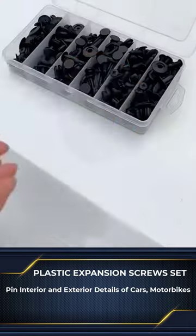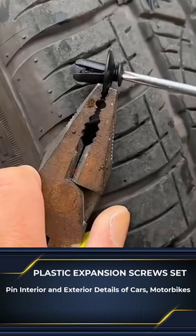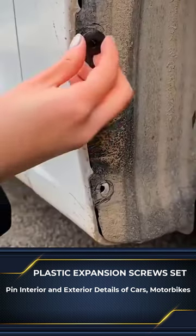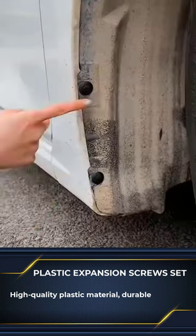Set of rivets, plastic dowels for parts such as trunks, tires, rims for cars. Fixing parts in the car interior such as doors, plastic details in the dashboard, car sidewalls, wire pins.